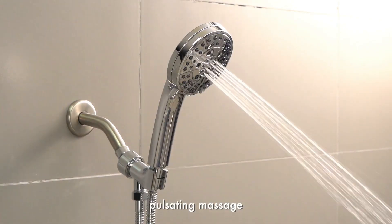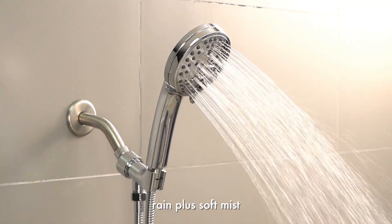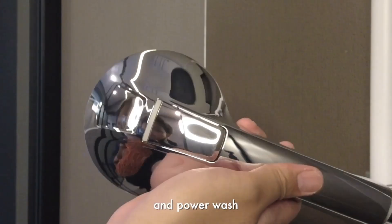Rain, pulsating massage, soft mist, rain plus pulsating massage, rain plus soft mist, trickle, and power wash.